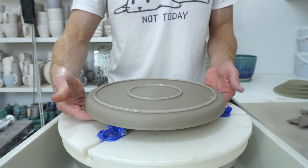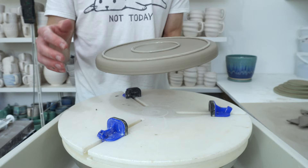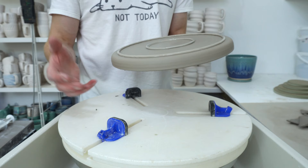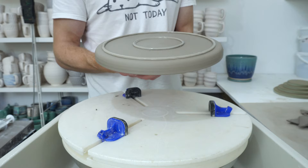Lift the whole thing off and set aside to dry. In a few hours to overnight it will be firm enough that you can take it off without destroying the foot. Don't want to leave it too long because the clay will shrink and it will become impossible to get off without damaging it. This way it firms up before you have to handle it, so you get very very little warping if any.